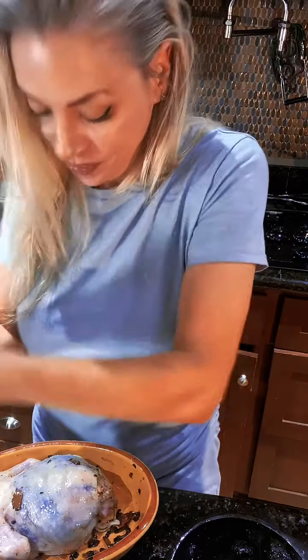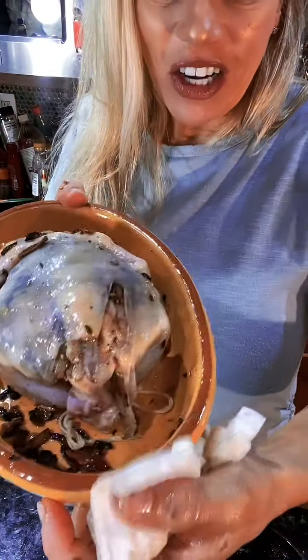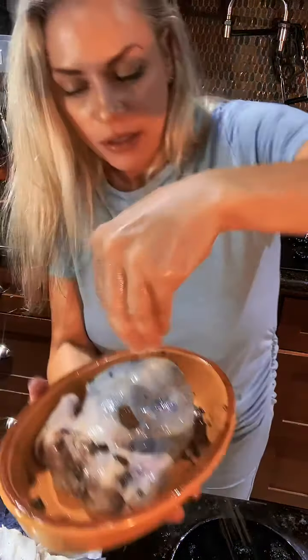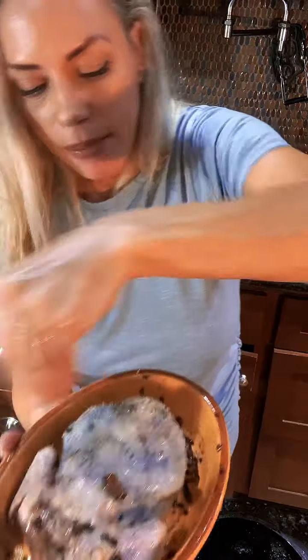Beautiful, gorgeous. Under the skin you can see the mushrooms. I'm going to add a little more salt and some freshly cracked white pepper. There you go — into the oven!